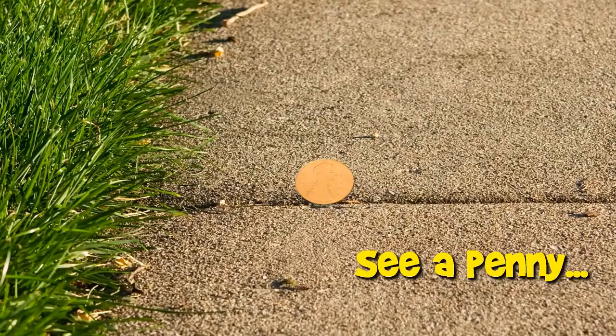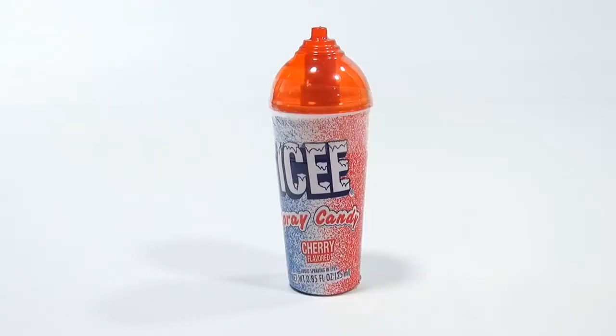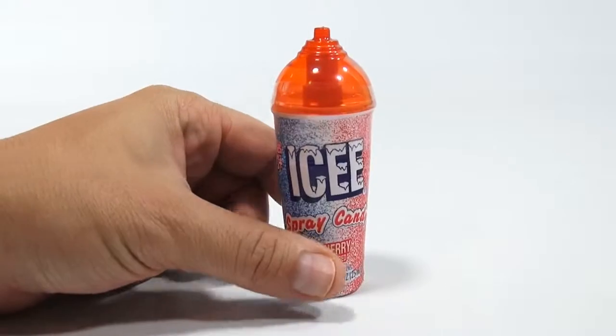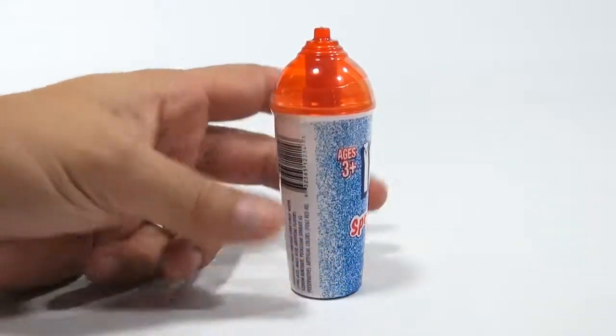You are now watching a Lucky Penny Shop product feature. Hey, it's Lucky Penny Shop — check out that nice icy spray candy drink, and it's only this small. So it's kind of tiny. Did it look like a large drink there? I wish it was a giant drink like that.